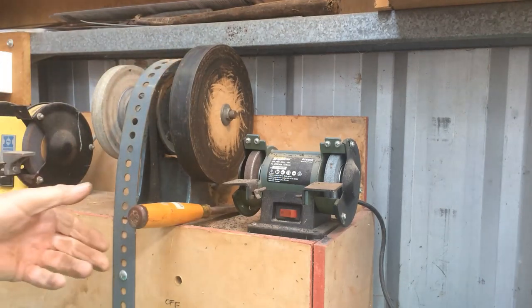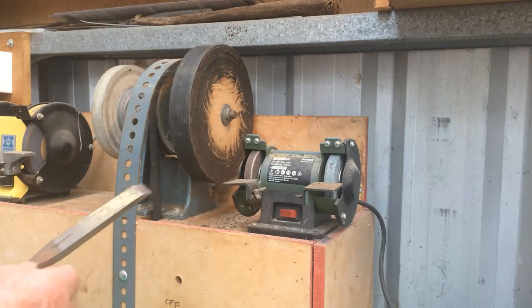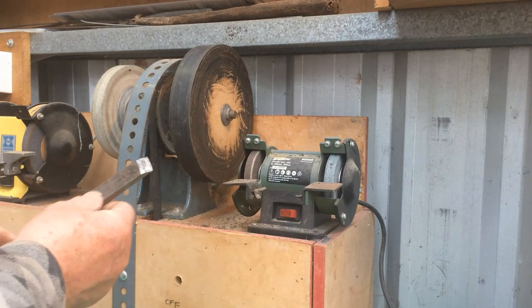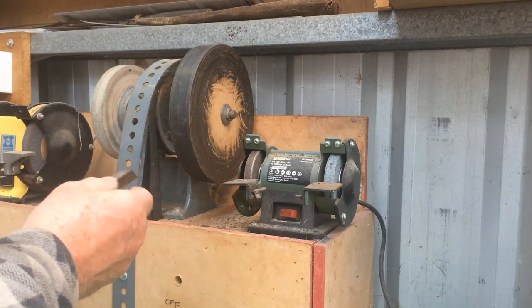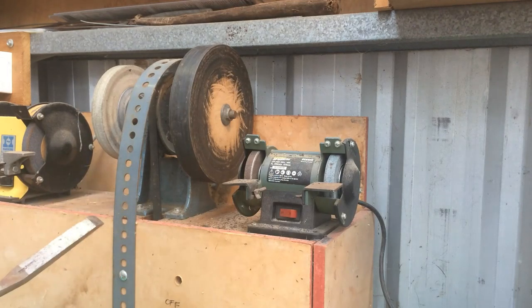It's a polishing compound. I've got two different types. The red seems to be better. And if you take a chisel like this, a bit rusty, but it's sharpened in the normal way and it's reasonably sharp. But if I run it through this, you'll see the difference.